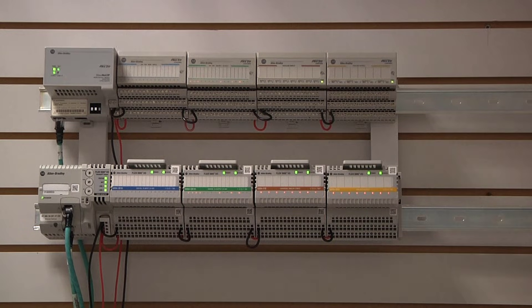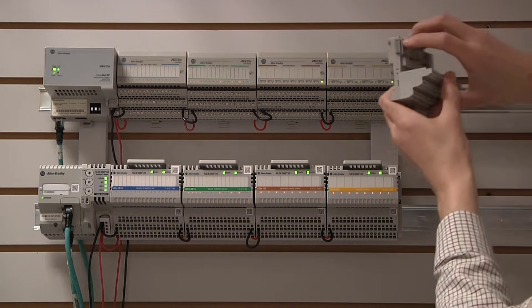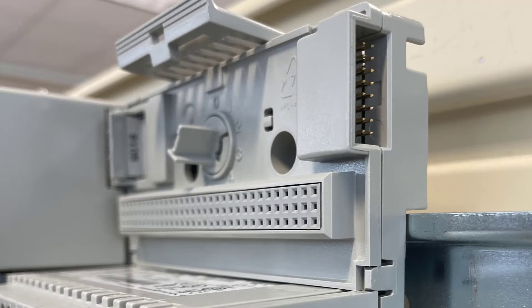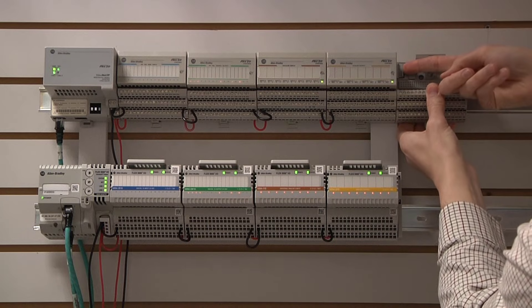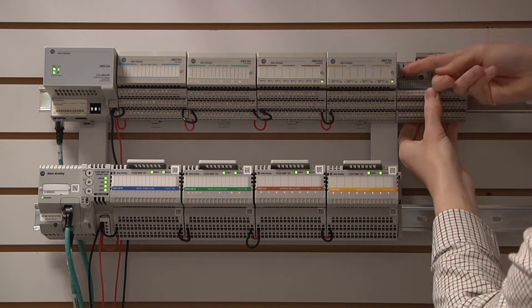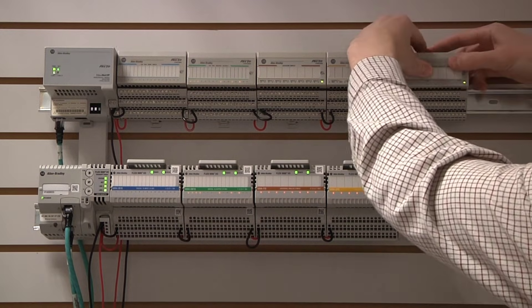Next, let us add a new terminal base. Observe that the terminal base also uses several individual pins to establish connection to the adjacent terminal bases. The female connector end must be pushed in after installing the terminal base to the DIN rail to secure the connections between the adjacent terminal bases. The I.O. module can then be added to the terminal base.